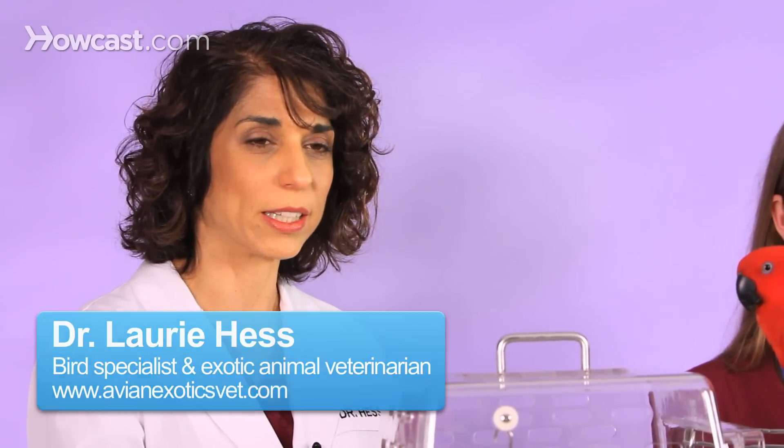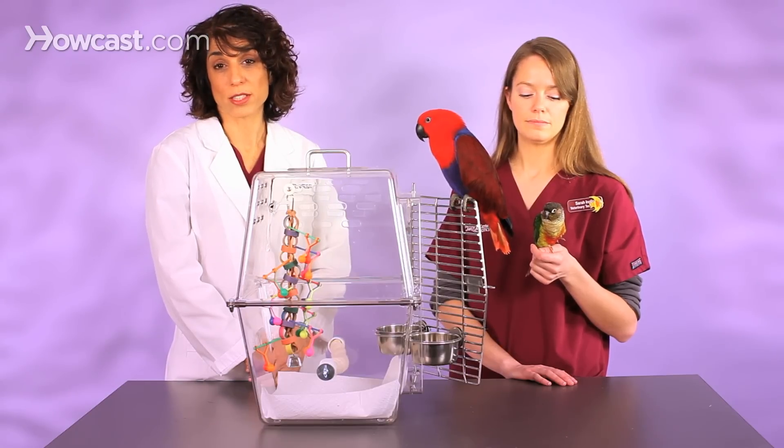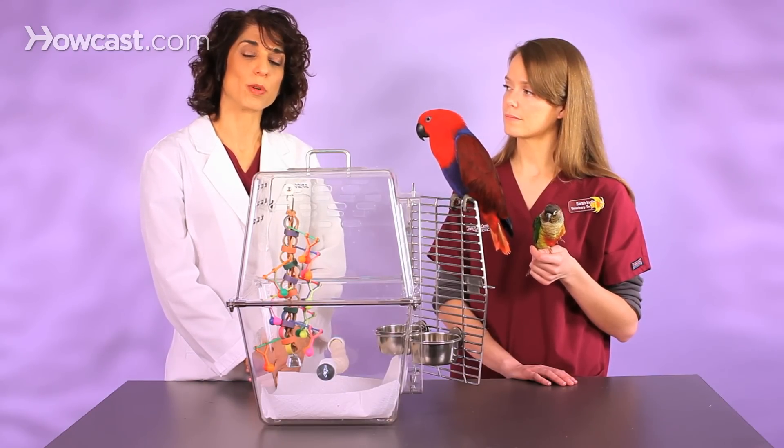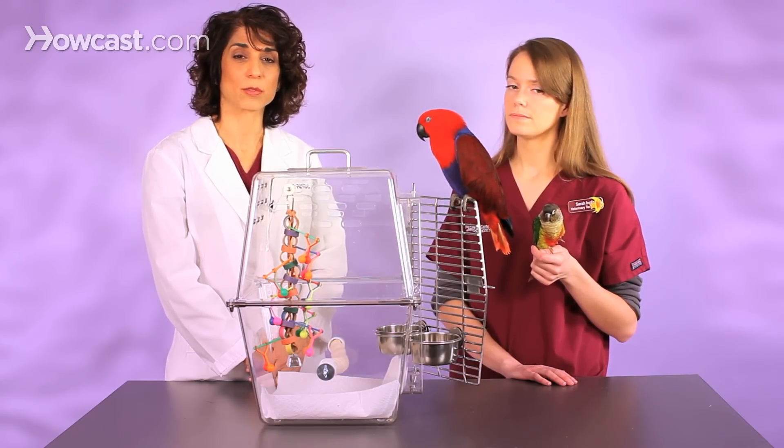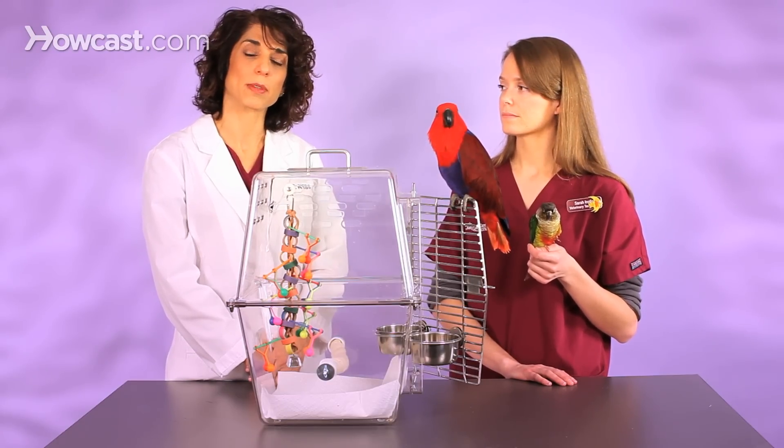It's really important to keep your bird's cage clean. We leave paper in the bottom that we remove every day — it could be paper towel, newspaper, or white butcher paper, it looks a little nicer — but that paper should be removed every single day and replaced. You don't want stool and old food to build up on the bottom of the cage. You should clean the perches every single day, scrape off any debris, any stool that builds up on the perches.